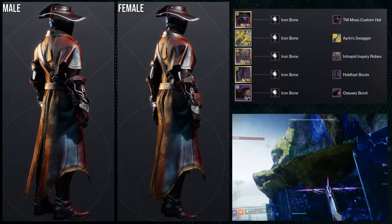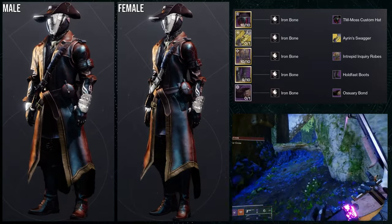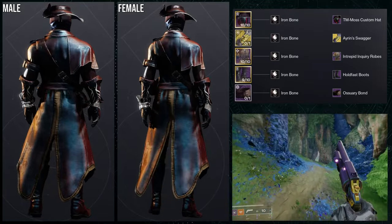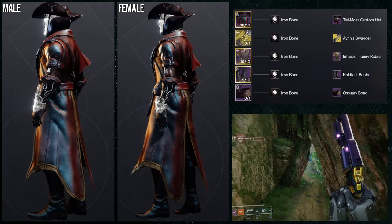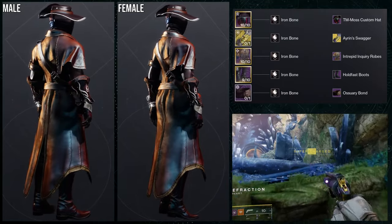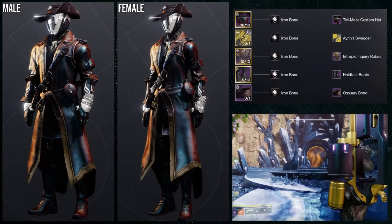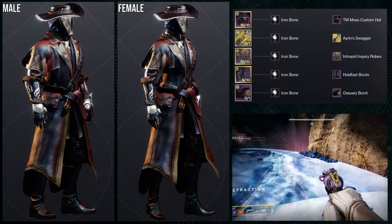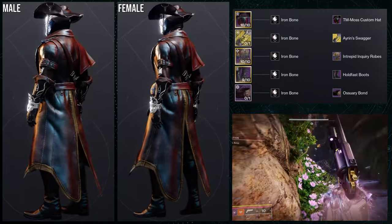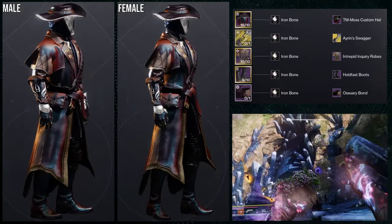The next set is definitely dope. Using the iron bone shader — love this shader. Helmet is the TM moss custom hat with the Aaron swagger ornament; arms, gateway artist; boots, hold fast; and bond, ossuary bond. I think I've made a version of this set before, though I used different arms previously. I kind of made a headcanon that my warlock was an archaeologist type, and I genuinely love this set a lot — it's one I've used a lot.